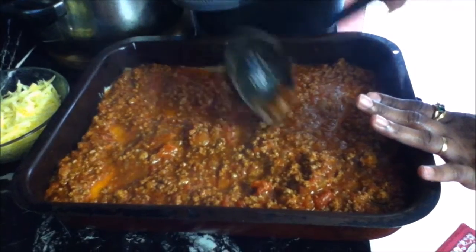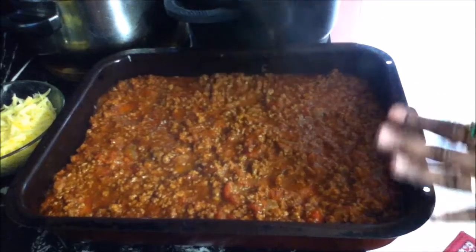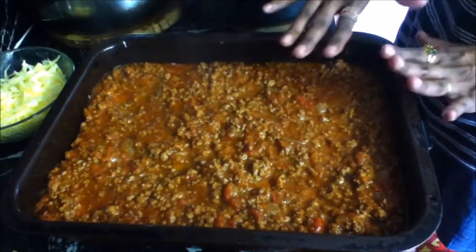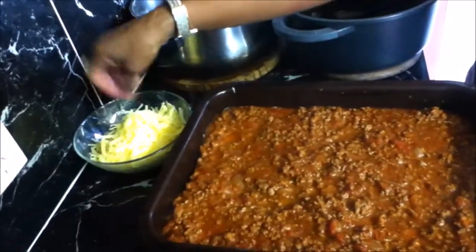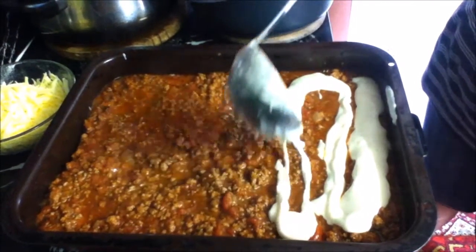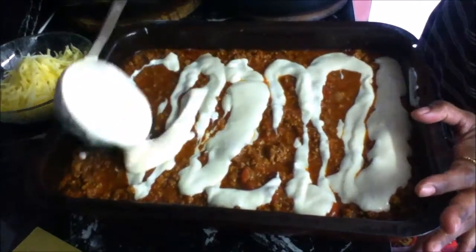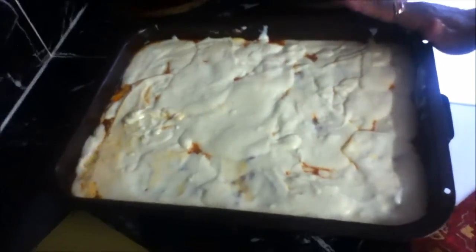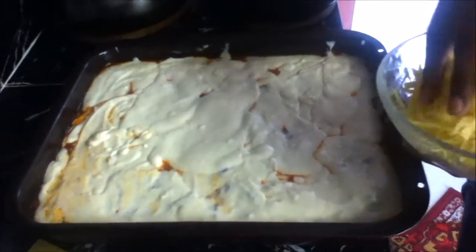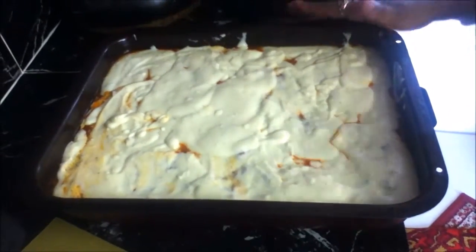Make sure you finish the layering with meat sauce on top. Then use the rest of the cheese sauce to completely cover the meat sauce — take your time and pour it slowly from one side. Once the cheese sauce is spread evenly, sprinkle your tasty cheese on top. You can use tasty cheese or a mixture of tasty and mozzarella — whatever you prefer.